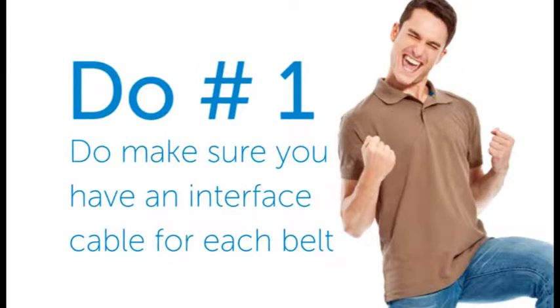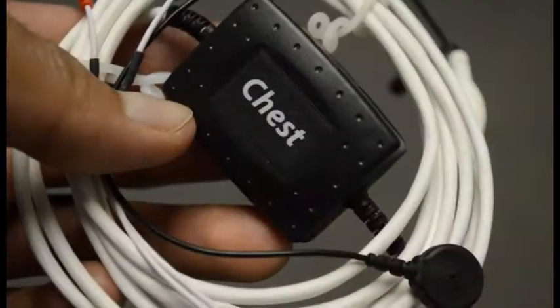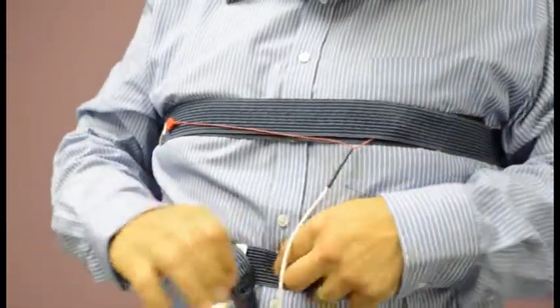Do number one: make sure you have an interface cable for each belt. The interface cable connects each belt with the BioRadio. The interface cable is an accessory that is not included with a pair of belts.